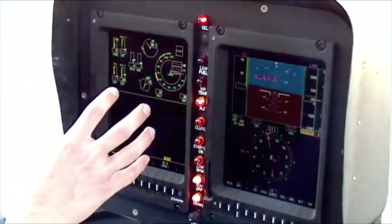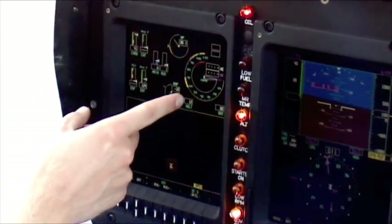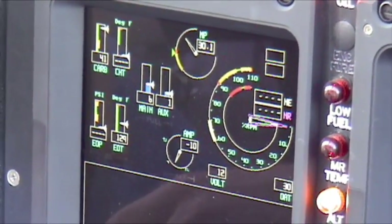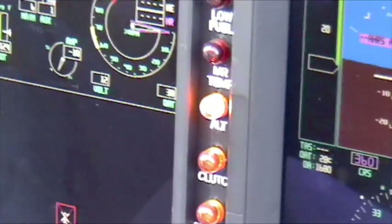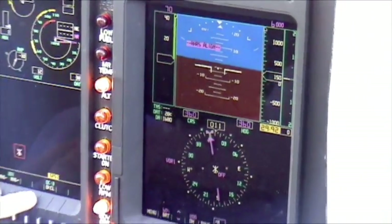It brings up all of our engine parameters — the RPM, the rotor RPM, and the engine RPM right here, manifold pressure, all your engine gauges. This screen right here is called the primary flight display, the PFD. This is the multi-function display, the MFD.